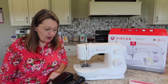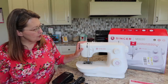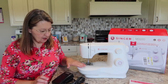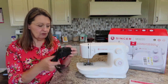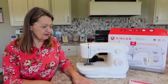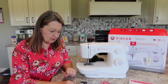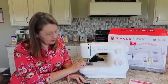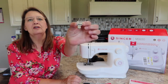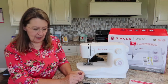So first of all, this is the Singer M3220. Let's see what all comes in the box. You get the machine, you have the foot pedal which is your gas, your motion maker. The accessories that come with it: the all-purpose foot is already on the machine.